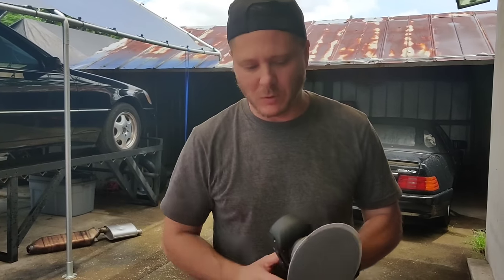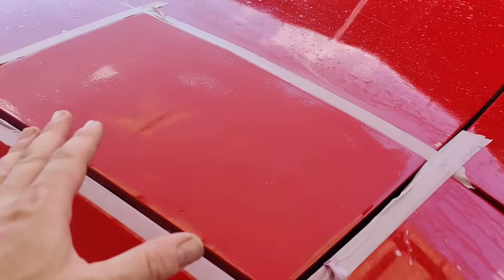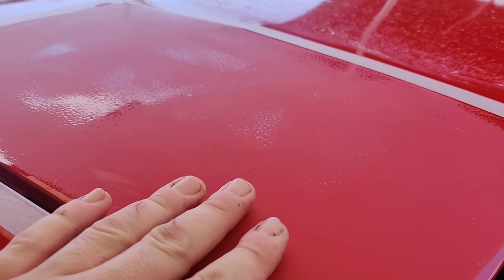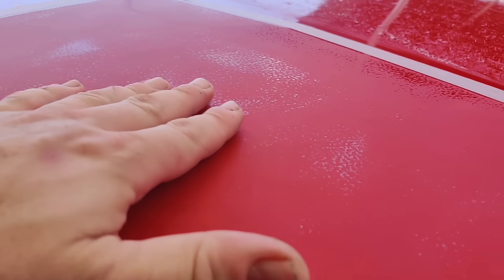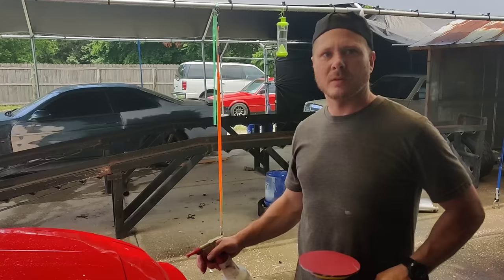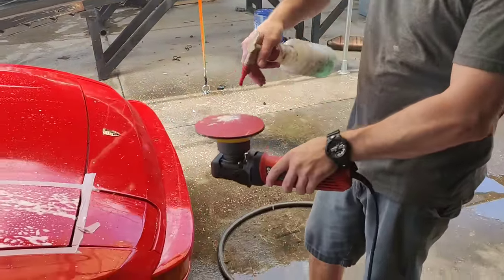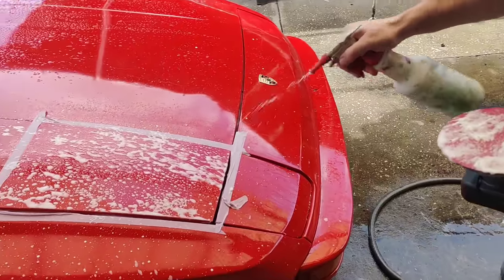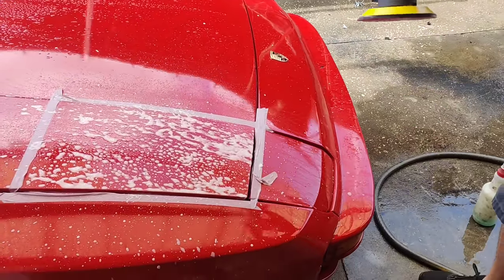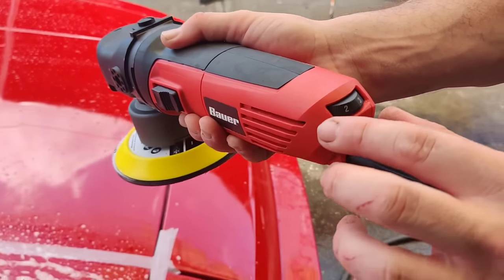Let's go ahead and put the 3000 grit on here, wipe this down and see where we're at. Let's move in closely so you guys can see exactly how well the 1500 grit sandpaper began to level this entire surface out. Now we're going to hit it with the 3000 grit sanding pad, making sure we lubricate the area. I've been running it at around two and a half to three and it seems to be working really well.